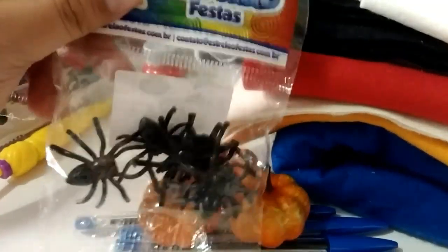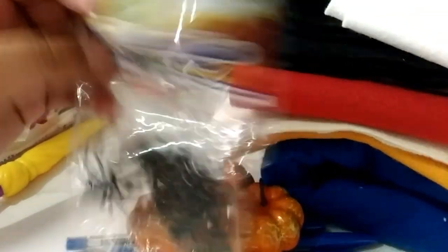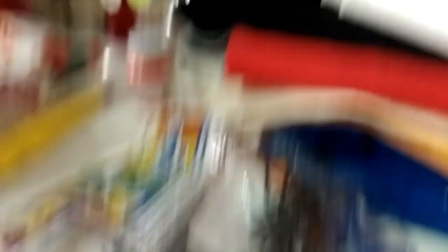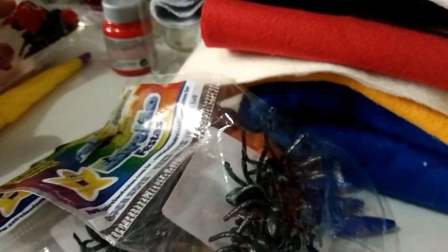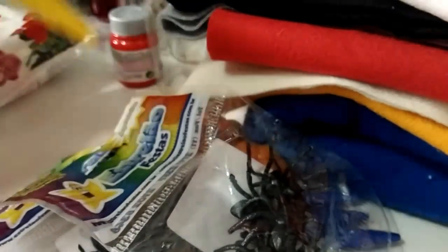Comprei dois pacotinhos dessa aranha, da marca Estrelão Festo. Cada pacote vem seis unidades, então eu tenho doze aranhas. Foi R$1,99 cada pacote. Se precisar mais para espalhar pela mesa ou para algum personalizado, eu vou pegando mais depois.